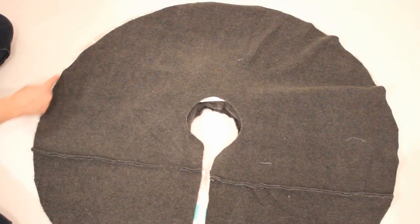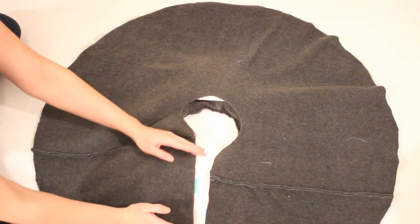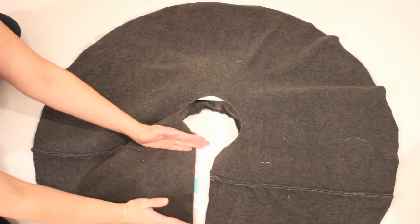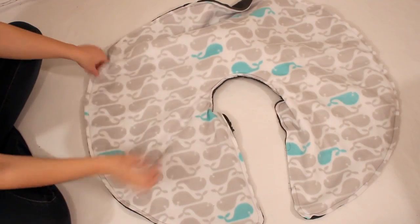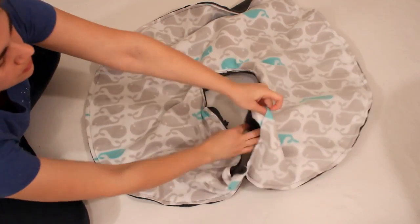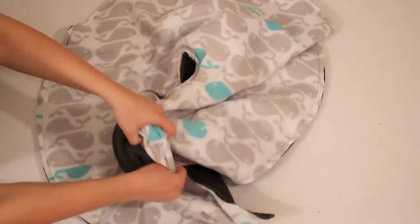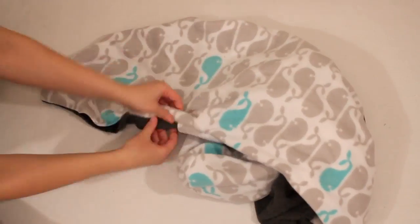Then sew around the inner curve, down the straight bit, all the way around the outside and back up into the other straight area. You need to leave about 8 inches in the straight side open to turn everything through. It should look like this and as you can see there is the hole for turning. Reach in through the hole until you can grab the other end of the poncho and pull it all the way through. Poke out the corners and make sure everything looks good.